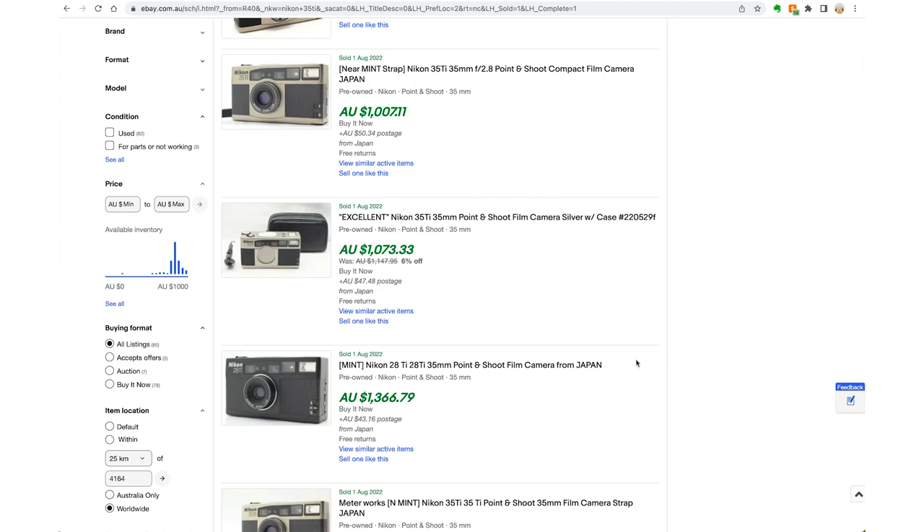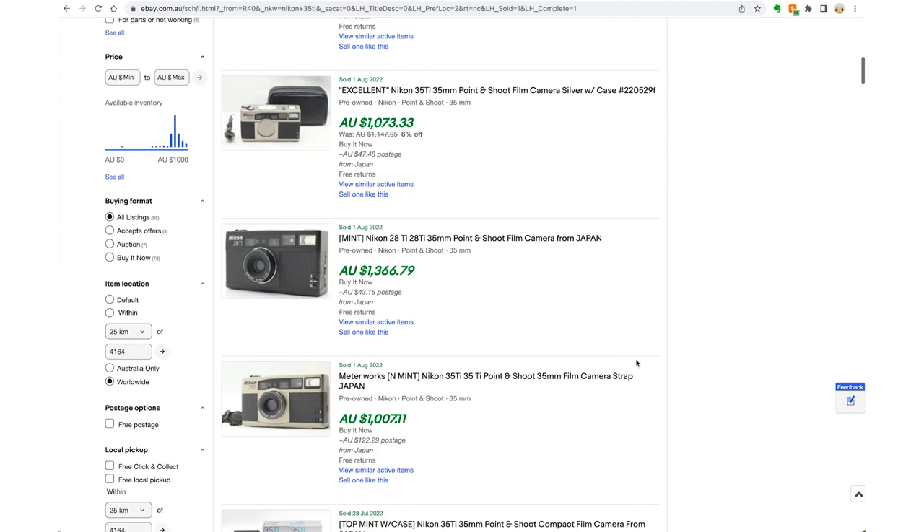You can get lucky, of course. I've heard about people who bought cameras listed as untested or for parts — all they did was put a new battery in or cleaned them up and they worked perfectly. But that's a judgment you'll have to make.